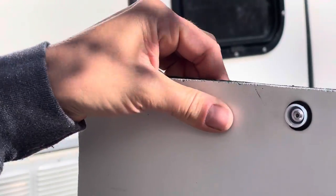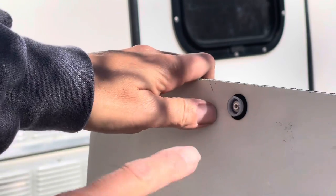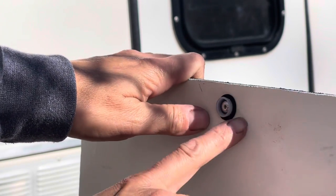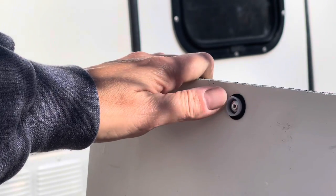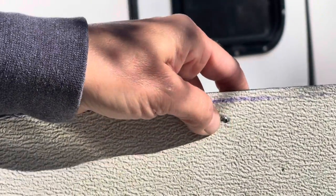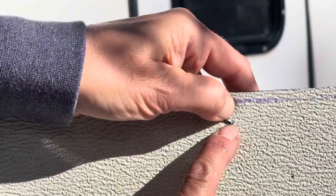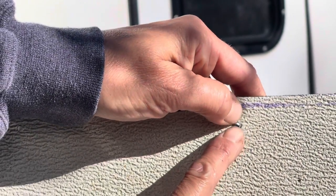That snaps off that end. Now my rivet is set — I've got my butyl squeezed out of it, and I have my plastic snap cap washer on the outside. On the inside, since I did not put an acorn cap, I have my squashed end right there.